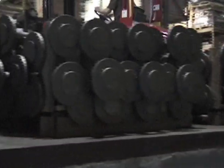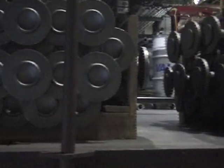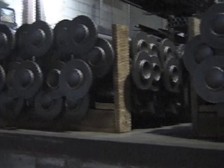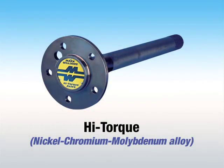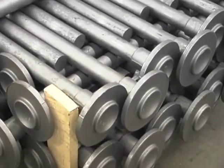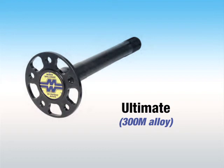Mark Williams axles are manufactured from three different forgings. The economical Masterline axles are forged from a special high manganese steel. The popular High Torque axles are forged from a special nickel chromium molybdenum alloy steel that is far superior to commonly used steels. And for severe duty pro applications, 300M axles are available.